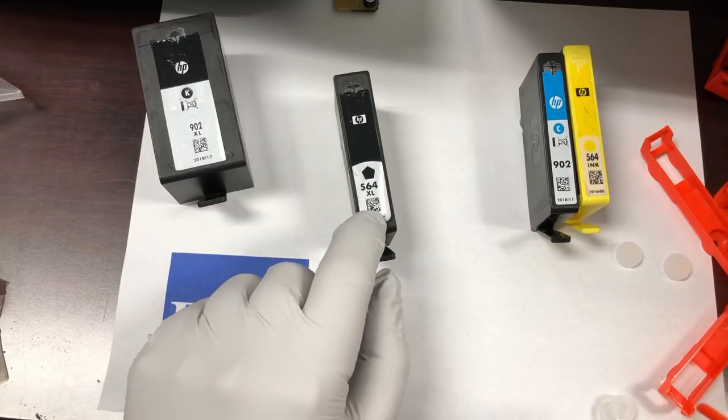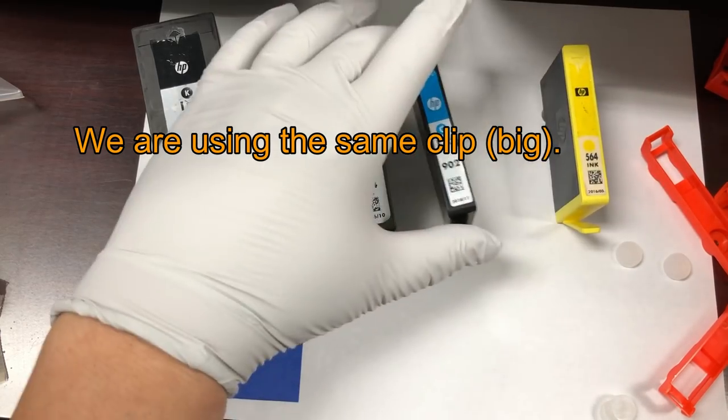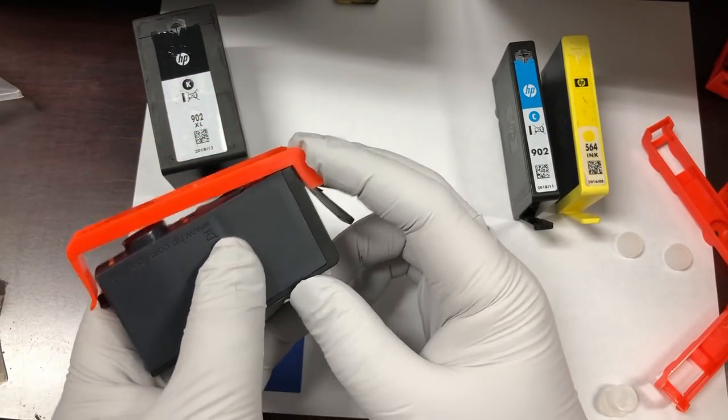Now we're going to clip on the white 564. This is a little bit wider than the regular black. Same thing — you make sure you go to the bottom.